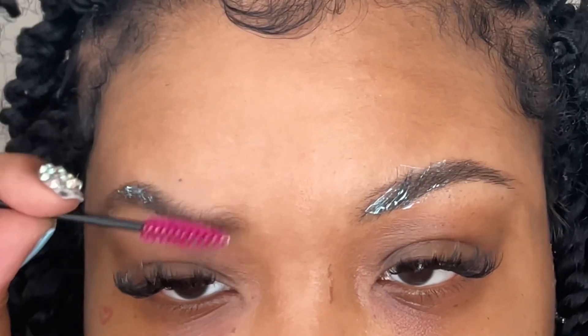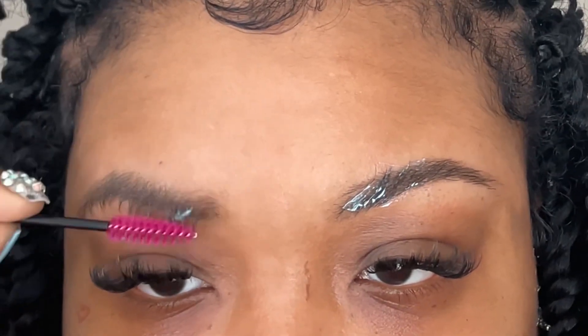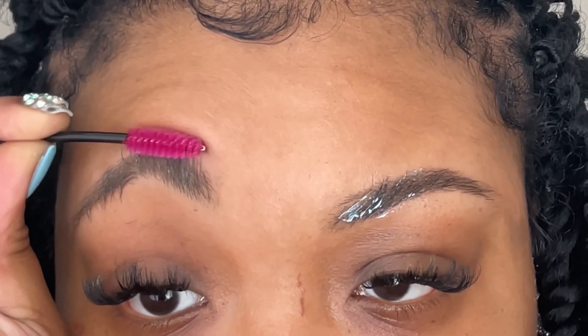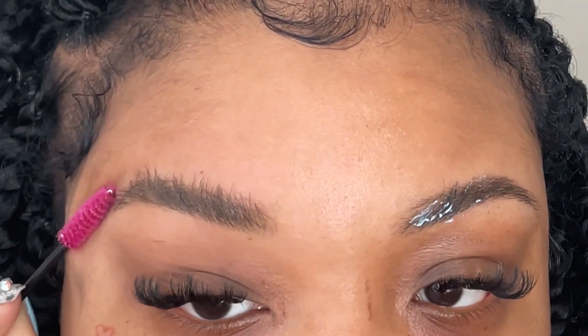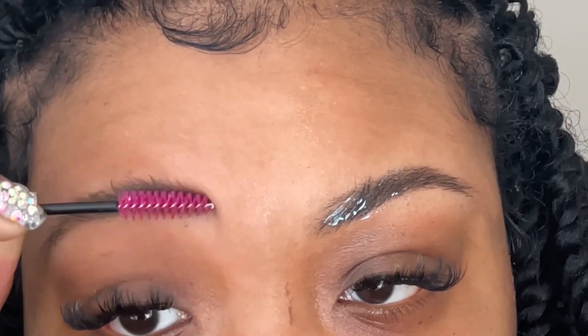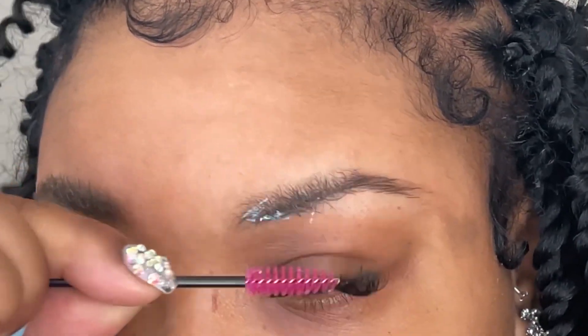Then I'm going to start by brushing the hairs downward so the product can get all the way in, and then I'm going to brush them back upwards. You want to take your time with this step because this is going to be the frame of your brows — this is what your brows will ultimately look like. We're just going to darken them up a bit, so take your time and get those hairs.